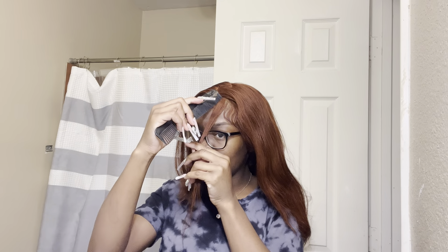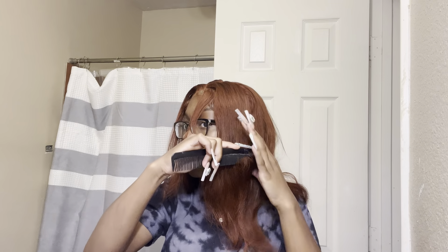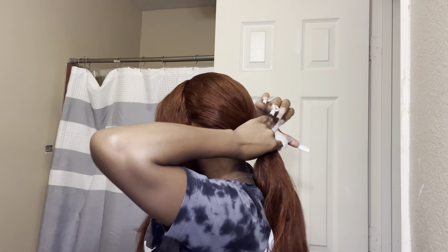Now we're just going to part off the little pieces that are going to be hanging down in our face. You can take out a section of that hair and then part off the back from the front, because the front is going to be up and the back needs to be out of the way. Get that parted and then put the back into a ponytail. Here I am separating the front from the back just to have that hair out of the way so we can really work with the top hair.